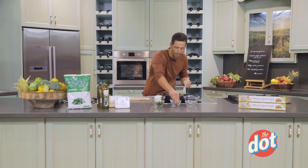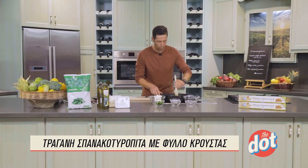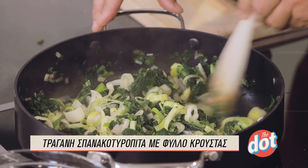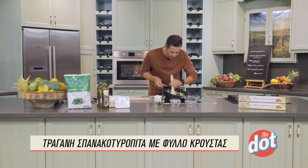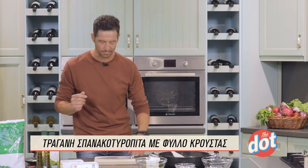Θα προσθέσω λίγο πιπέρι μόνο. Επίσης να πούμε ότι έχω προσθέσει και δυόσμο — δίνει πολύ ωραίο άρωμα, αλλά είναι πάρα πολύ ευαίσθητο μυρωδικό. Θα το προσθέσουμε στο τέλος αφού έχει κρυώσει κιόλας η γέμιση. Όπως βλέπετε δεν έχει καθόλου υγρασία. Θα σβήσουμε και πάμε να προσθέσουμε το τυρί μας.